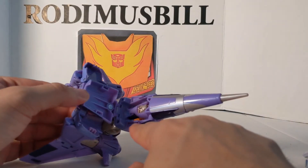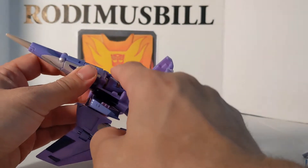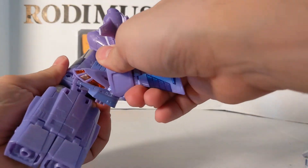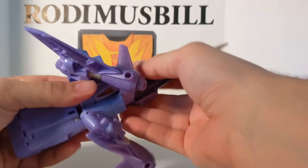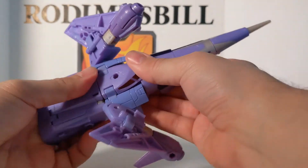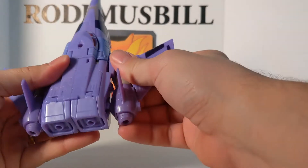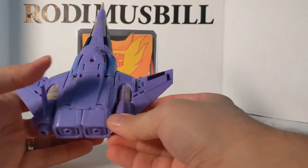These two tabs go into these two slots on this side, and these two tabs go into these two slots on the other side. Then rotate this whole area around. There — and then you have this big tab going into that slot. These tabs go into those slots, so that plugs in, this one plugs in, and Cyclonus is finished.